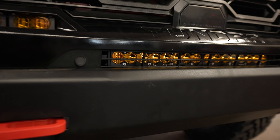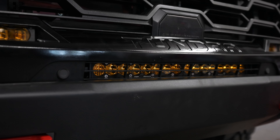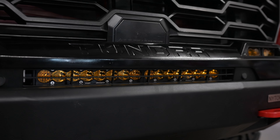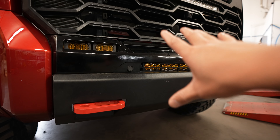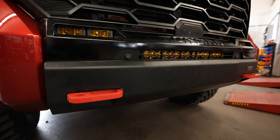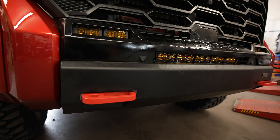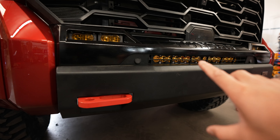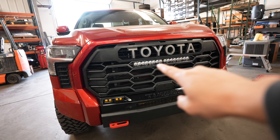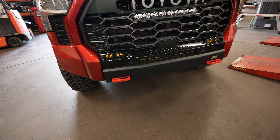We also have one more Baja Designs light bar down here, mainly for off-road use because the white S8 is way too bright for road use. We have the lower ones in amber — the yellow color you guys have seen a lot of — because they perform way better in dust, snow, rain, pretty much any weather condition that isn't clear. So we have all the lower ones in amber, and the one in the grille in white for seeing far distances.